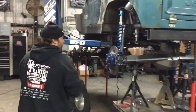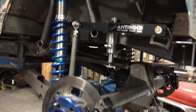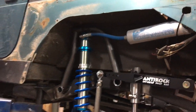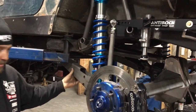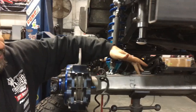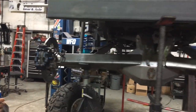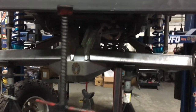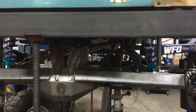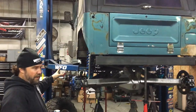We got a customer CJ7 that we're getting rid of the leaf springs in the rear on, so we back-halfed the frame, built a new section of frame, and built these trailing arms that we're putting in it — dual triangulated four-link. It has a 3.5-inch Spyder Trax rear chromoly housing with a Mega High Nine. We're getting ready to get this thing on the ground. It's getting 42s, air bumps, sway bar. As soon as we're done with the rear, we're going to go ahead and finish up the front.